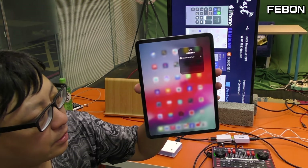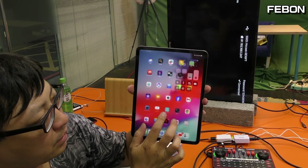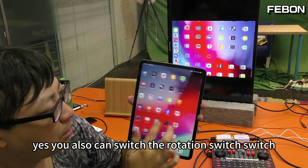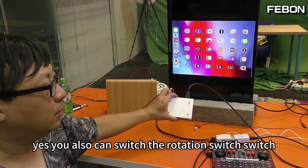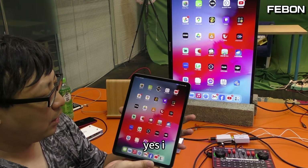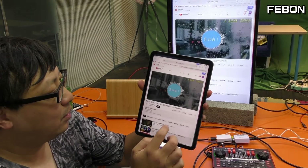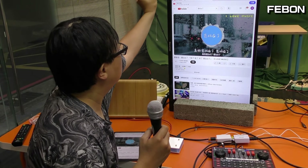I use airplane mode. Touch. You can also switch the rotation — switch, switch. Yes.